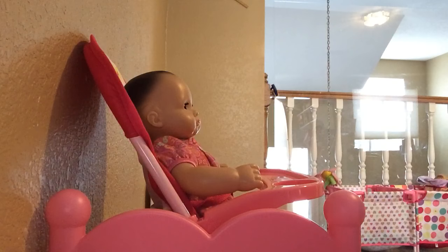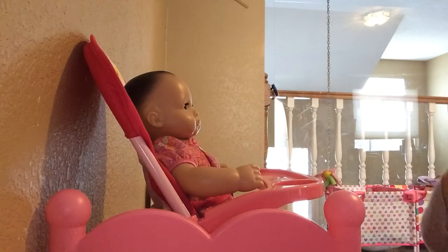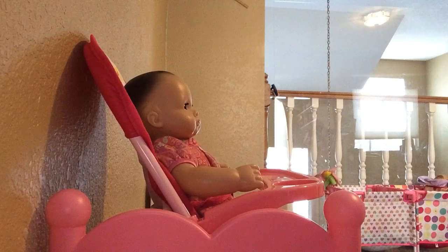Hey guys, welcome back to my channel. I'm here with little baby Charlotte. She's up in the high chair, and today I'm going to be feeding her.